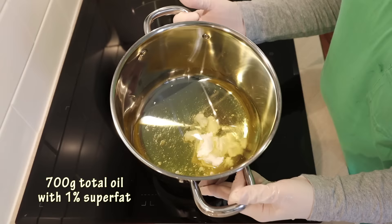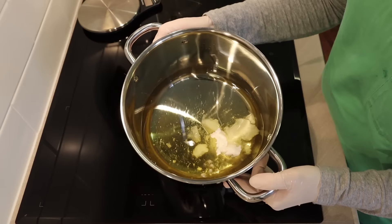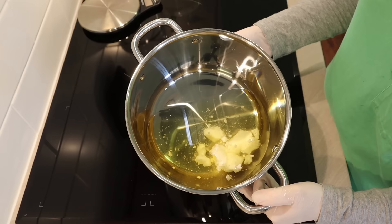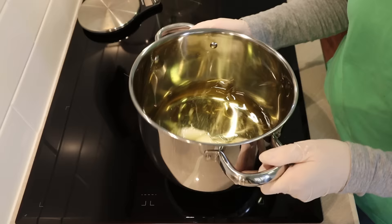A key difference with liquid soap making is the superfat level. I like to use a 0 to 3% superfat — keep it very low. Make sure you measure your ingredients and calculate your recipe accurately, because if you use a high superfat in liquid soap making you'll end up with unsaponified oils in the soap, and that will create a creamy layer that separates out from the rest of your batch.